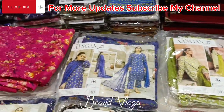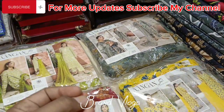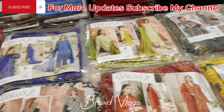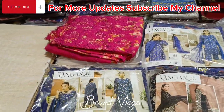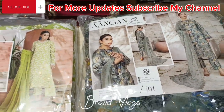Assalamu alaikum viewers, I hope you are all well. So with another very beloved brand, Angan by Sanam Saeed, I am here with very beloved articles. I will show you all pictures and one article in detail because it is the same pattern — the video would be very lengthy otherwise. So we will show you one article, and if you want any article you can WhatsApp or comment.